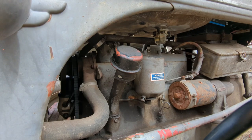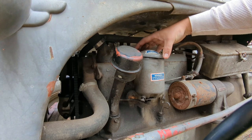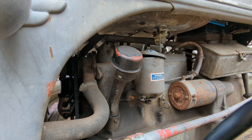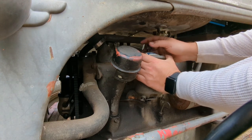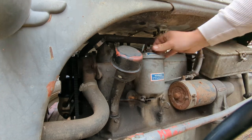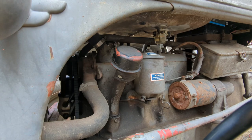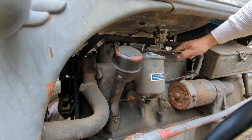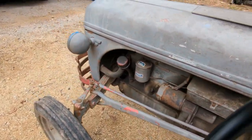Now let's see how this goes. Getting the cap back on, get the bolt back in it — tighten it down. I reckon she should be good to go — full of oil, new filter.